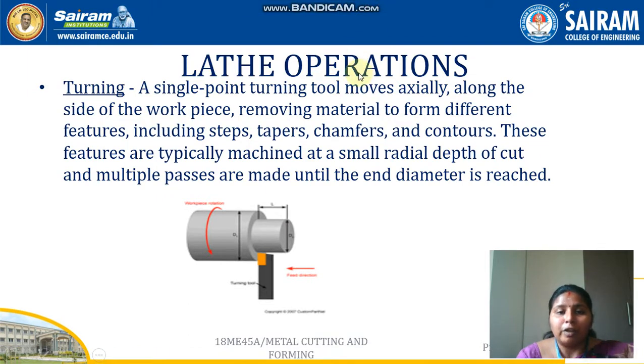In this video we'll be seeing briefly about what are the lathe operations, how they are done, and how the tool is placed to perform each operation. For almost all operations done in the lathe, only a single point cutting tool is used, placed in the tool post in the carriage. For very few operations, the tool is placed in the tailstock, such as drilling, reaming, and tapping.